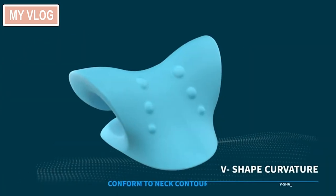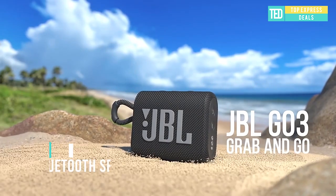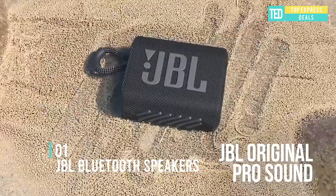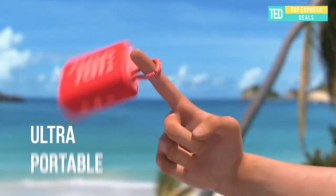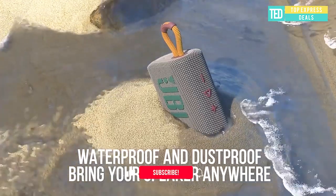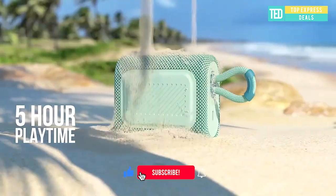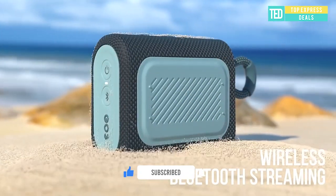JBL Bluetooth speakers — JBL Go 3. Features bold styling and rich JBL Pro Sound. With its new eye-catching edgy design, colorful fabrics, and expressive details, this is a must-have accessory for your next outing.